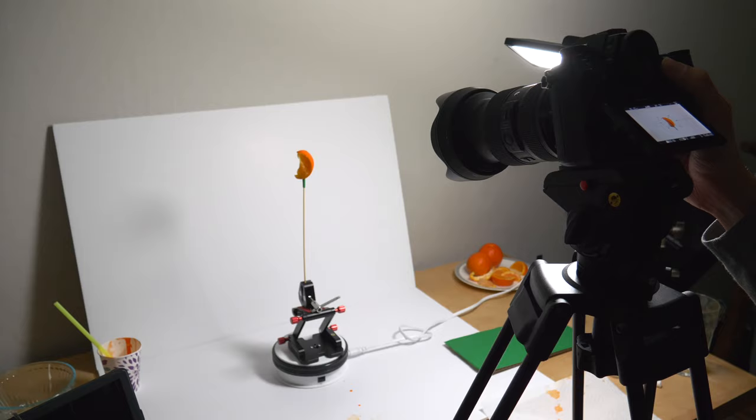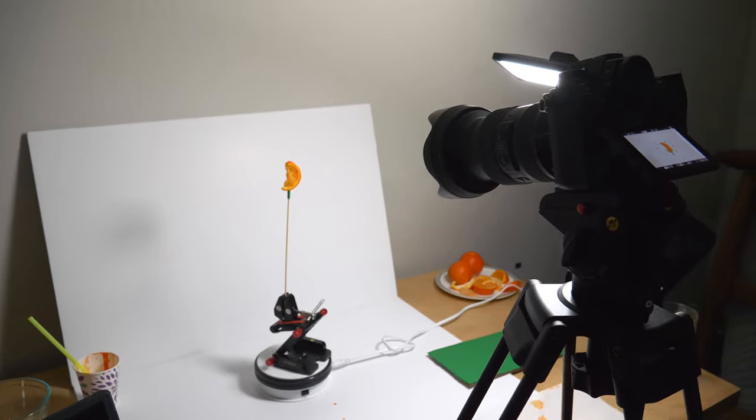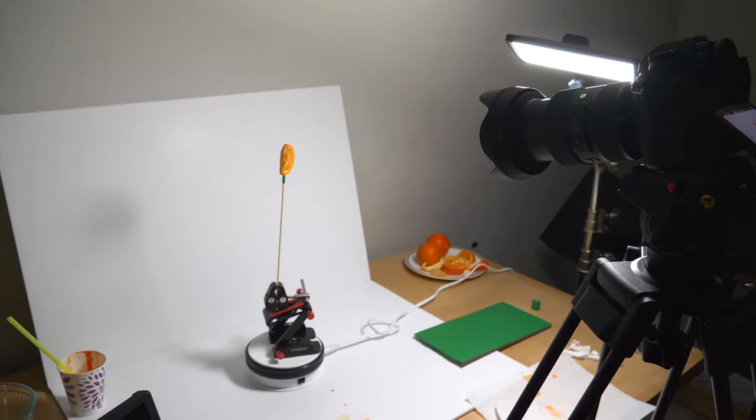The next difficult shot was the orange flying through the air. Rather than trying to track an orange peel traveling through the air for an extended sequence, I put it on a lazy susan, rotated it on a skewer, wrapped it in a green screen, and then removed the green screen in editing to make it look like it was flying.